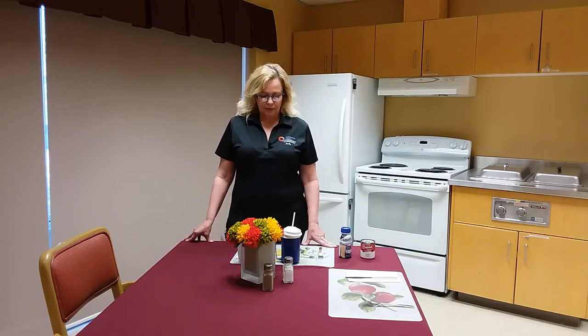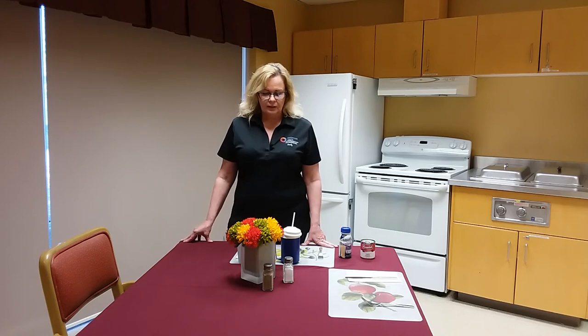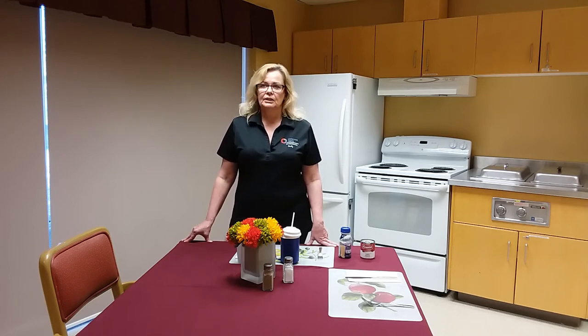Every meal can be different from day to day — from lunchtime to dinner, your loved one could feel completely different depending on how they're feeling at that time. If a person is tired or in pain, they're not going to want to eat.